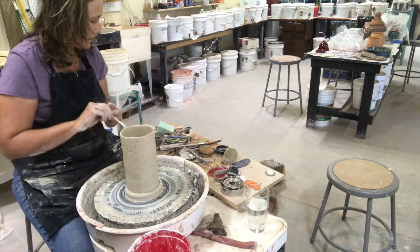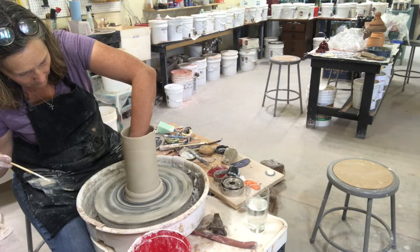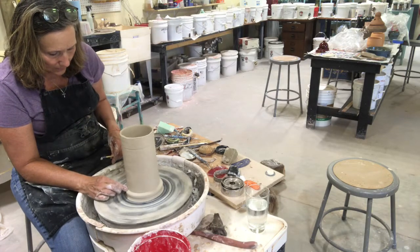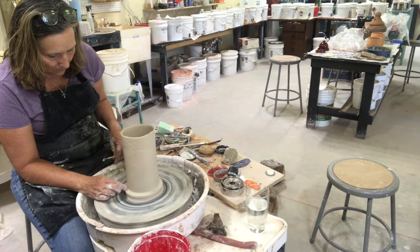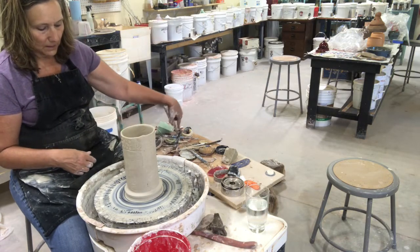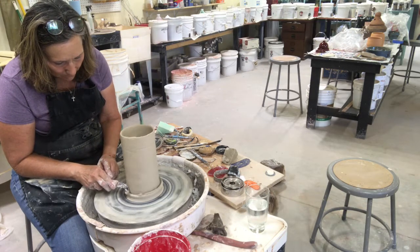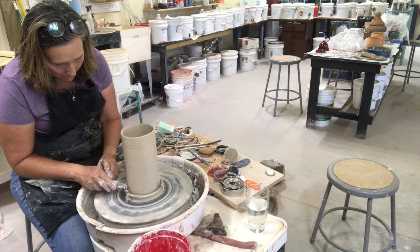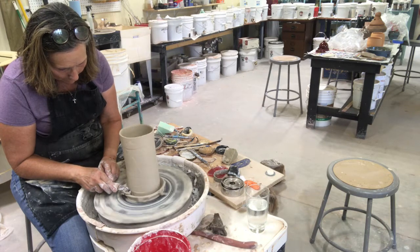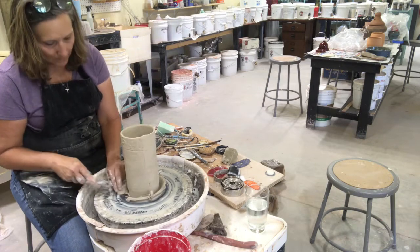I take a paintbrush or sponge and push that edge in, then work the outside. You can do any kind of bottom that you want at this point — if you want that little round bottom that people seem to like, you can do that. I'm just going to go straight down at an angle for how I want to finish this.